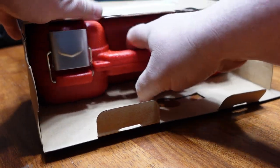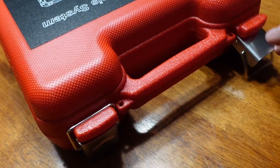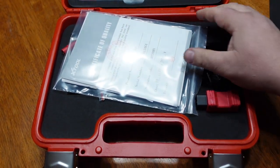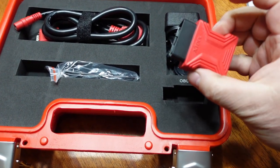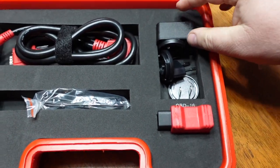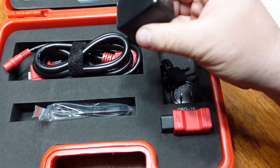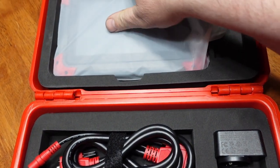My first impressions: I'm just unboxing it, getting it out of the cardboard box it comes in. It comes with a plastic blow mold case and this bi-directional scanner is of course Android based. Opening it up to see what kind of magic is inside. This system is not a Bluetooth system, it's cable controlled. There's the OBD connector, a charging cable, the cable connects from the tablet to the OBD connector. In the blow mold case above the plastic is the actual unit itself — that's where all the magic is.